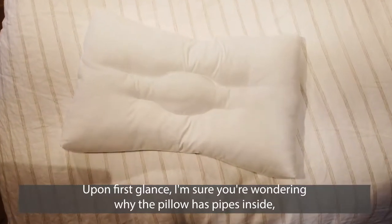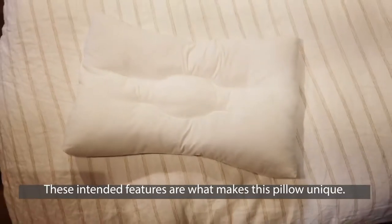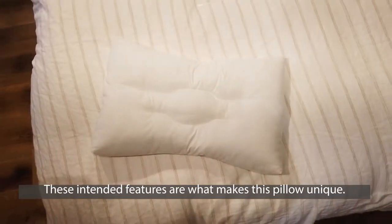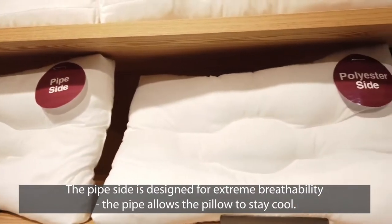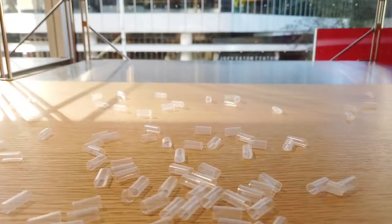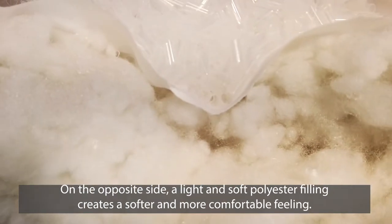Upon first glance, I'm sure you're wondering why the pillow has pipe inside, or what the indent in the middle is for. These indented features are what makes this pillow unique. The pipe side is designed for extreme breathability — the pipe allows the pillow to stay cool. If you often find yourself flipping your pillow to stay cool, this side is meant for you.